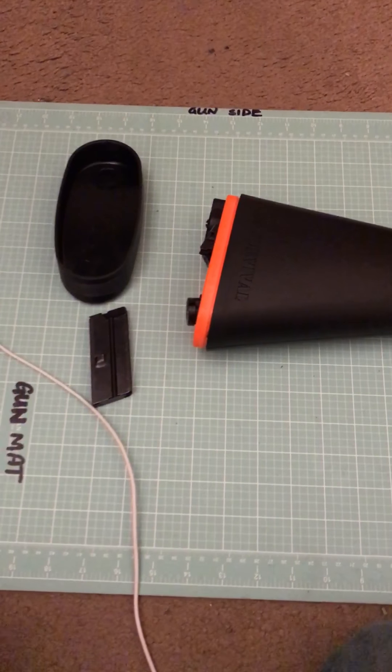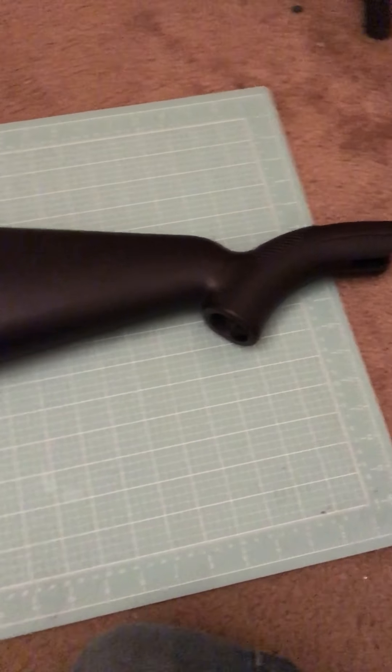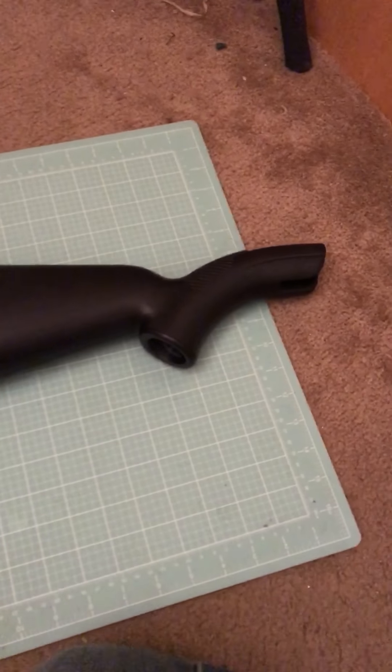And there you have it — the Henry AR-7 .22 caliber survival rifle. I recommend it. It is a great buy, especially for the price. I'm sure you'll enjoy it. Thanks.